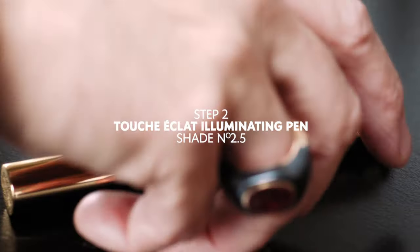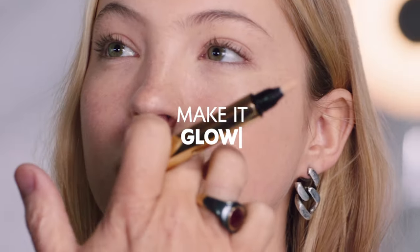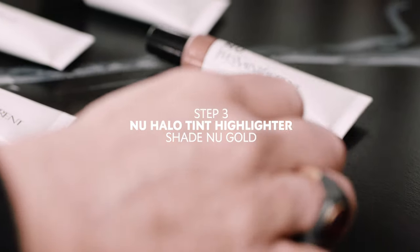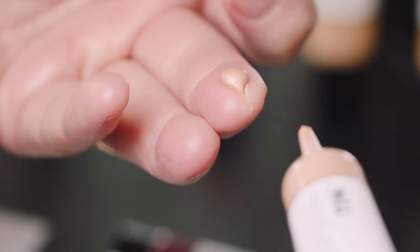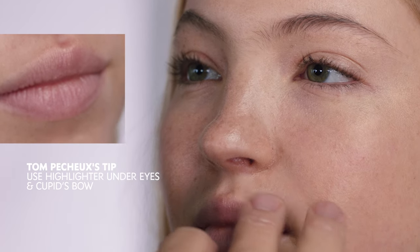The next step is Touche Eclat — perfect for a natural glow. I'm going to use this halo tint highlighter called New Gold, and I'm going to place it right under the eye. It's also on top of the lips.